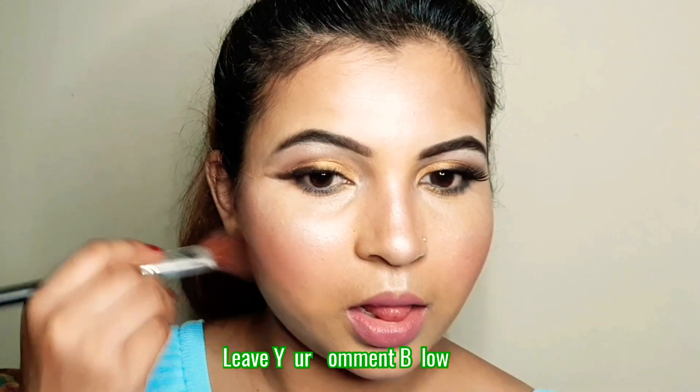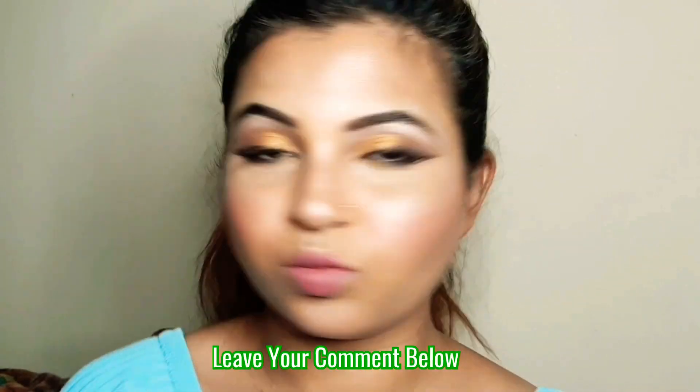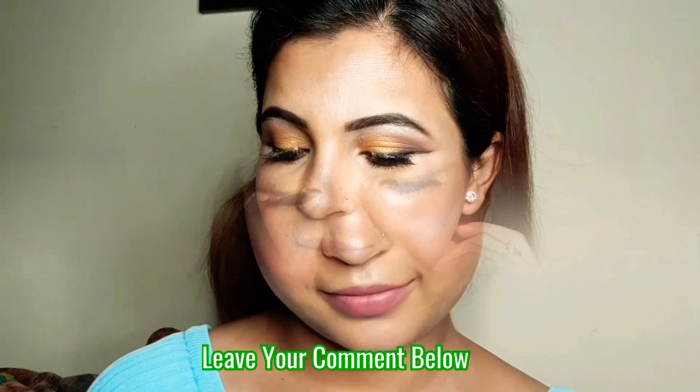I will be back with my final look. Please tell me about the video in the comments. This is my final look — I hope you liked this video. Please like if you liked it. Take care and see you in my next video. Bye guys!